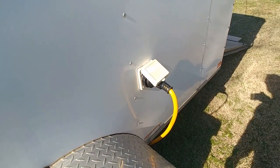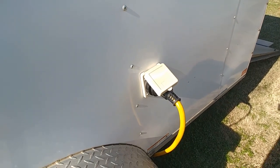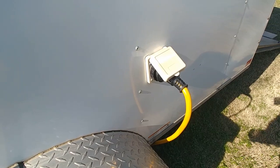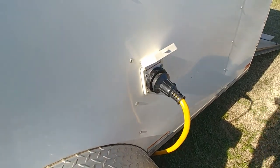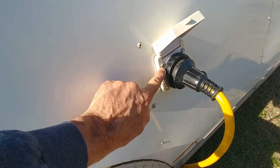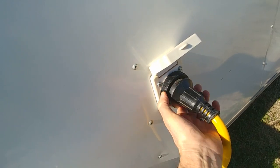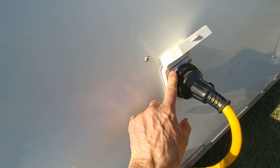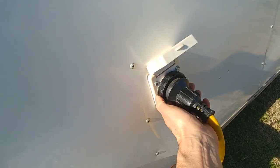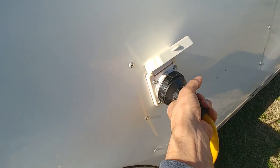One of the first things I want to point out is this 30 amp RV shore power port here. I'll leave a link below, you can buy it from Amazon. What I want to change is these hex screws here — I want to change them to pan head. When you rotate this locking collar here, your fingers can drag across and get a scratch or a cut. It's kind of frustrating when you're setting up camp and getting nicked and cut, so I do want to change those screws out.